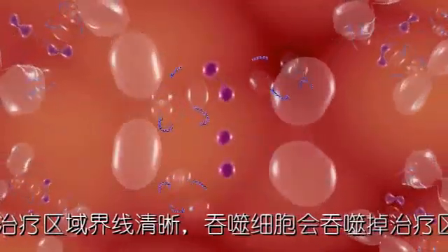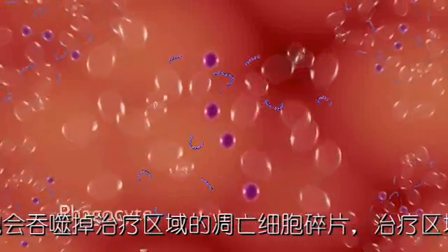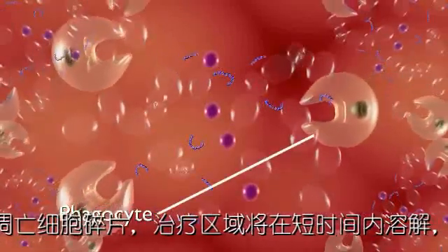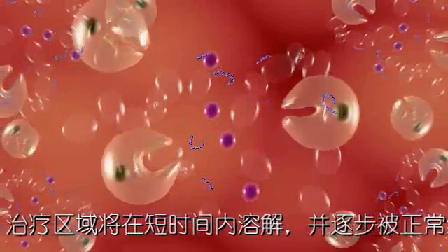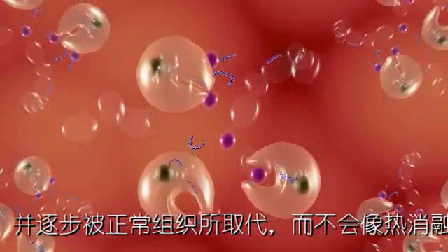After treatment, the cells begin to fragment in anticipation of absorption by phagocytes, which remove the cell remnants from the body. Phagocytosis quickly resolves the treated area without remaining evidence of thermal defect.